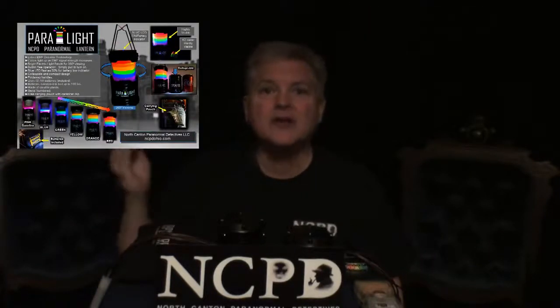Hi, this is Jeff Eastman, founder of NCPD, an inventor of those amazing electric light dowsing rods and the Paralyte and Paralyte Plus. Today I've got some great news about another invention of mine. But before I get to that, I want to tell you a little bit about the history behind my new invention.